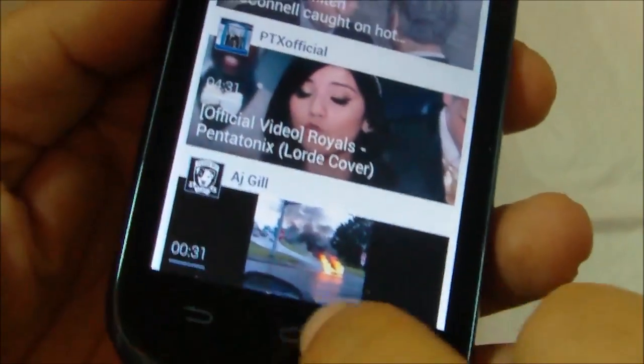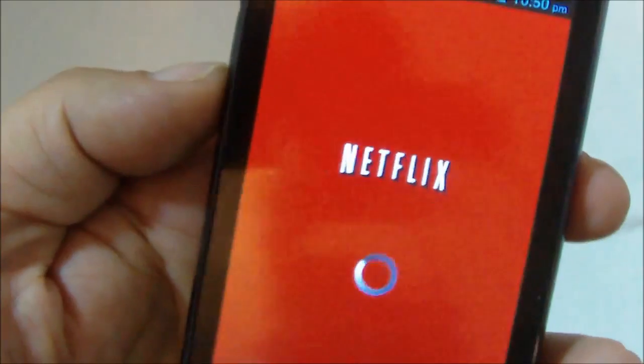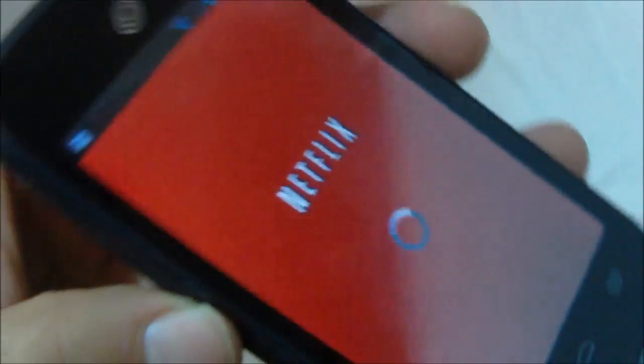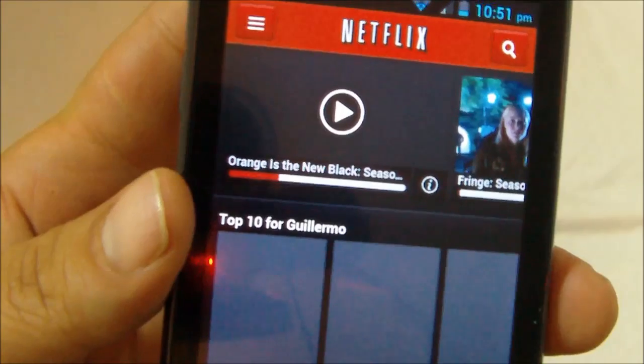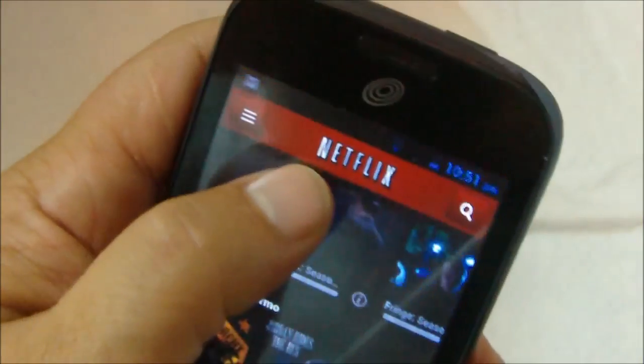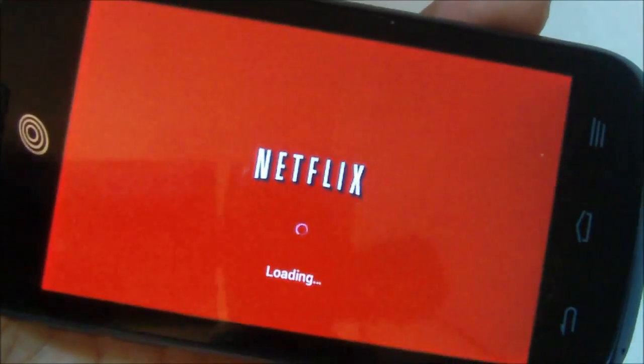If you're a Netflix user, you'll be happy to find out that Netflix plays very nicely on this phone. There are no playback issues whatsoever — the audio is in sync, and the video playback is smooth. On some of the older Android versions and entry-level phones, the playback was not very good, but on this phone it works real nice. Playback is super smooth and the audio is in sync with the video.